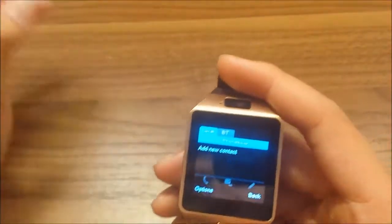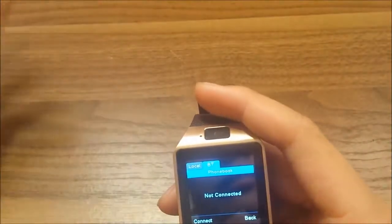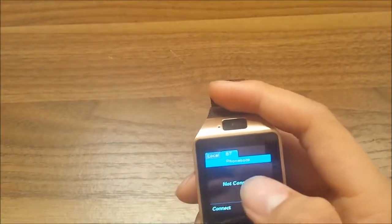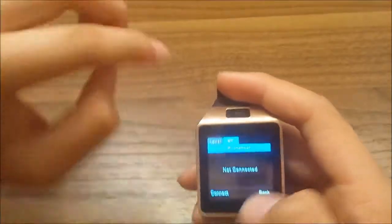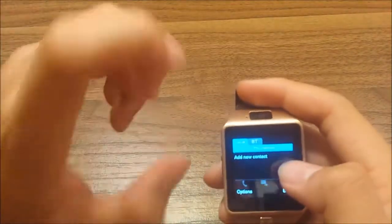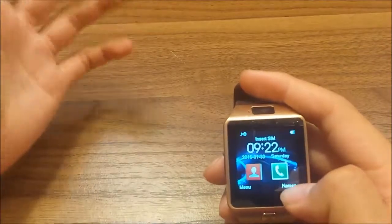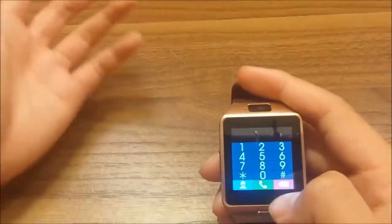You can put contacts in manually, or if you connect your phone via Bluetooth, you can sync all your contacts from your phone to this smartwatch. There's also a lock function, and this button works as a back button.